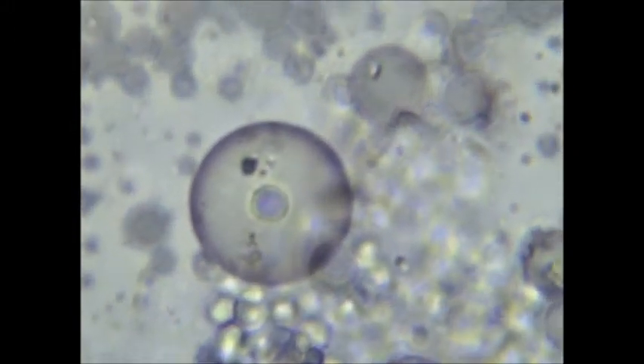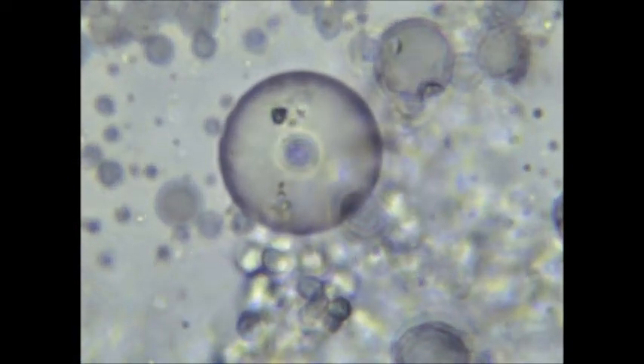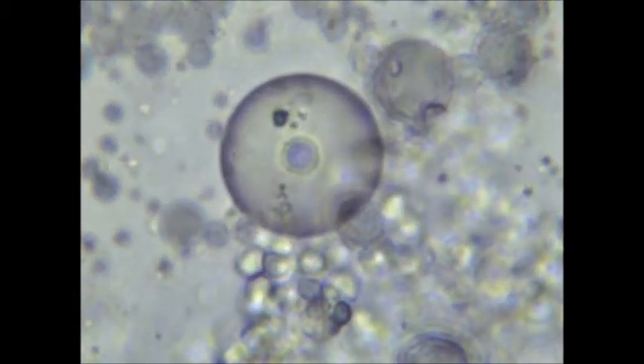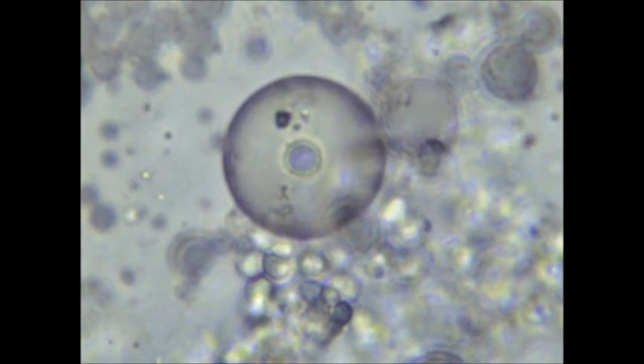Let me explain my methodology here. First I took a solution of fatty acid vesicles in distilled water. I added sodium bicarbonate and adjusted the pH to around 8. Then I took another solution of RNA to which I added hematoxylin stain.